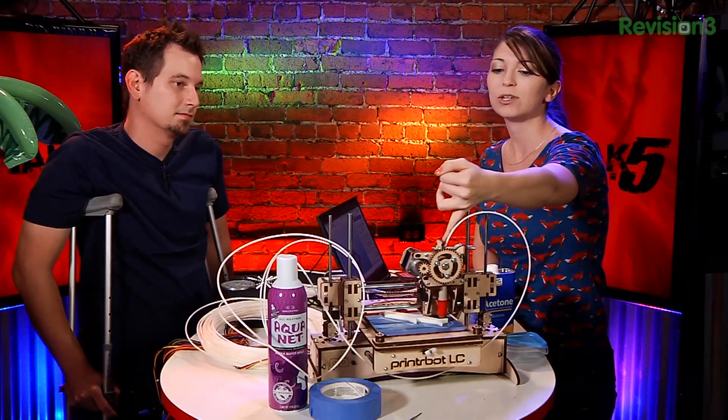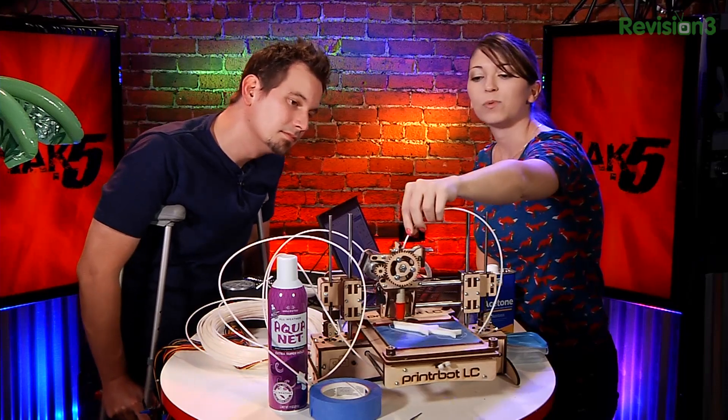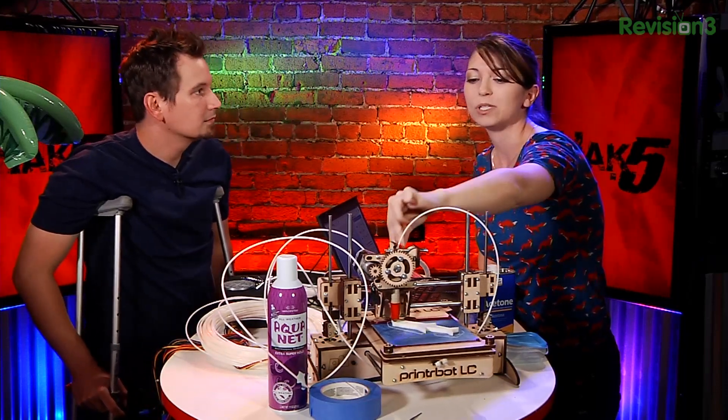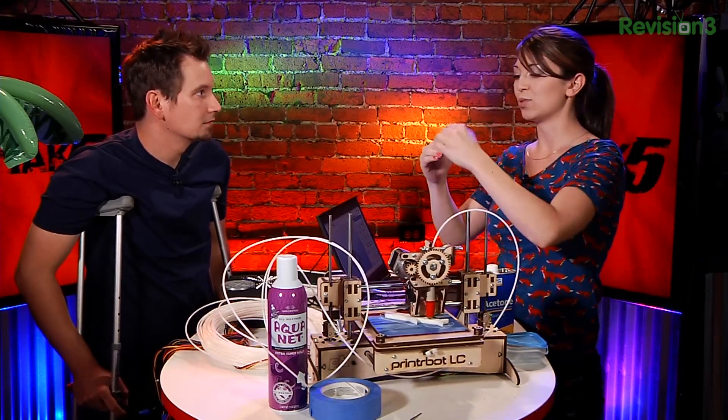There were a couple of answers I found to this issue. First off, check the gears on the top and clean out any excess filament stuck inside the gears. There's a gear on the inside down here where it feeds the filament through — that's where it catches the ABS filament and pulls it down into the nozzle. You want to make sure there's no excess filament stuck between the teeth, because since it's going into the extruder — the really hot thing — there's potential for goopiness.